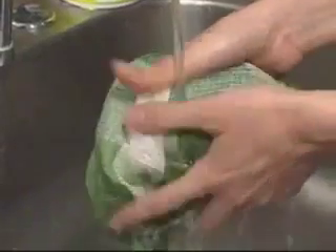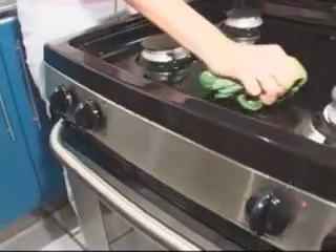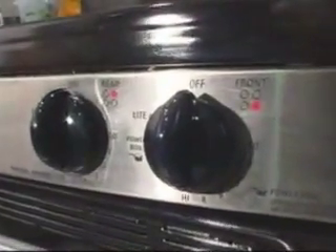Whenever you are cleaning your range, try not to use too much water on the appliance. The water may get inside of your range and cause the top burners to spark or click constantly. This issue should correct itself once the excess water dries out.